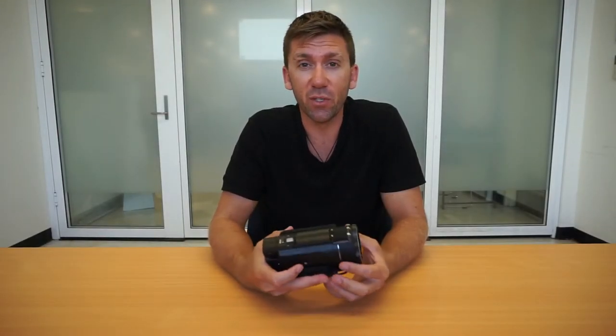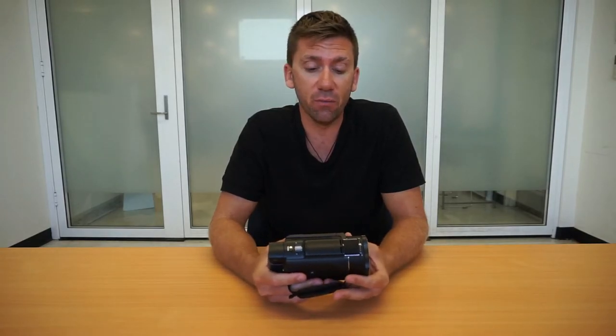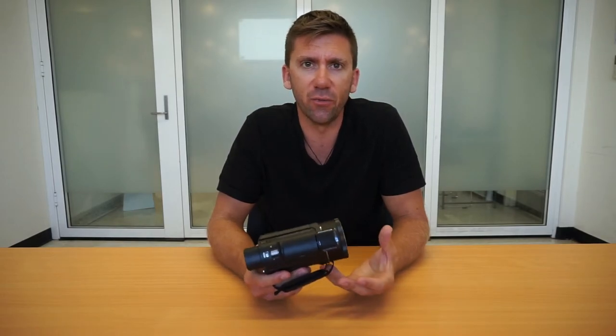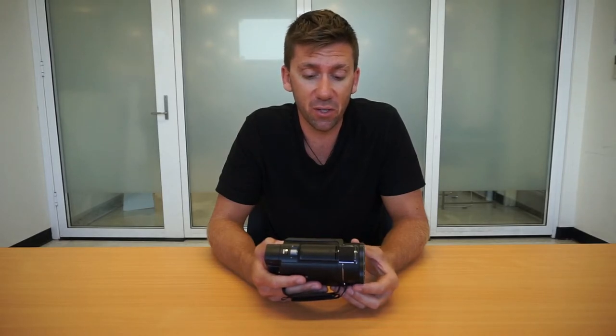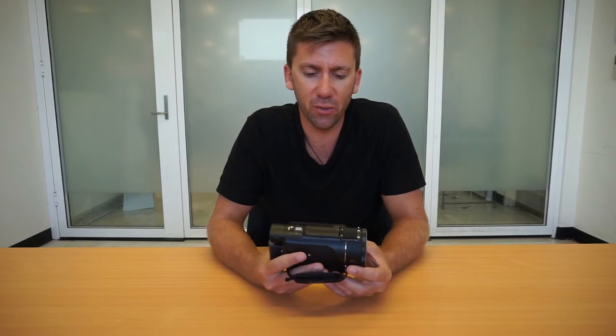Another feature we weren't even aware of when we bought the camera was night vision. When I think night vision, I normally assumed it would be a really bright light on the front of the camera — however it's not. It's actually an infrared camera. As you can see from these videos, we had a lot of fun with it and started thinking maybe we could make a creepy horror movie. Also really handy if you forget your torch. A really cool little feature from a compact unit like this.